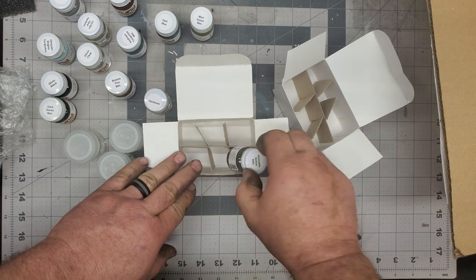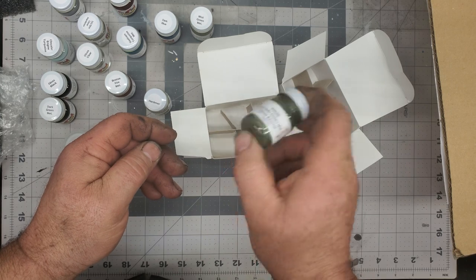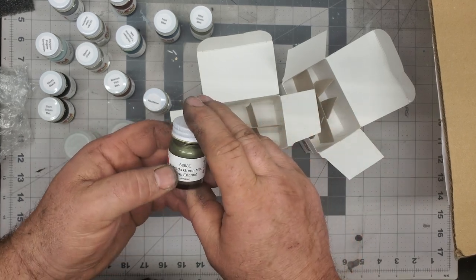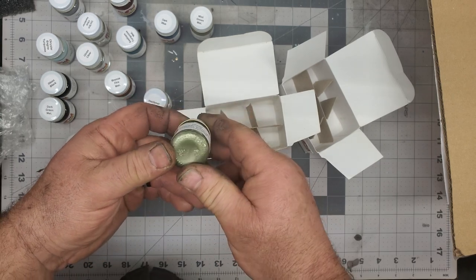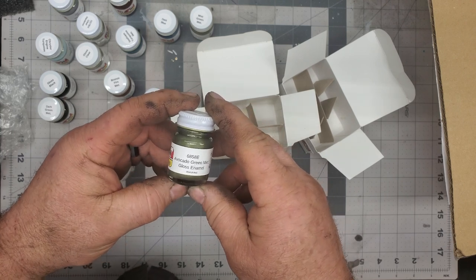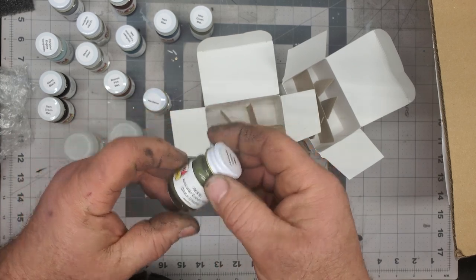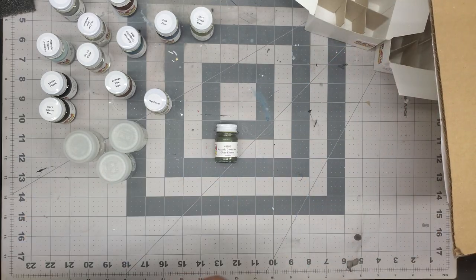My avocado green — this is the color that's going to go on that Mopar. This is right off the Chrysler sheets. That's the color the Coronet's going to get. I'm going to do this with a black hood — that's the plan. A lot of stuff had been out of stock for quite some time, so it's kind of cool to see some of it showing back up.